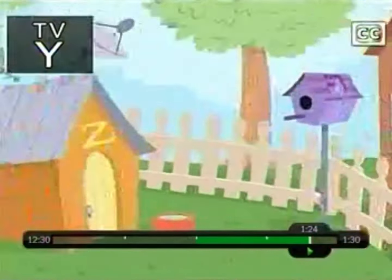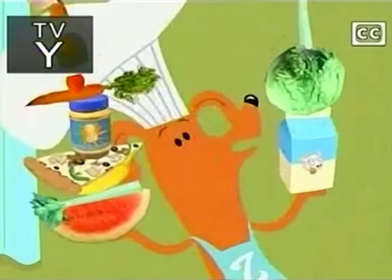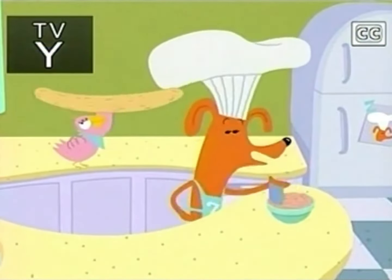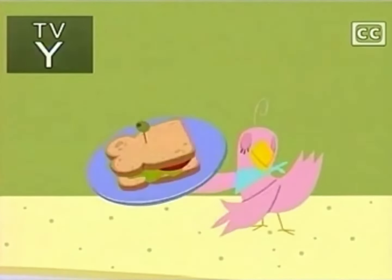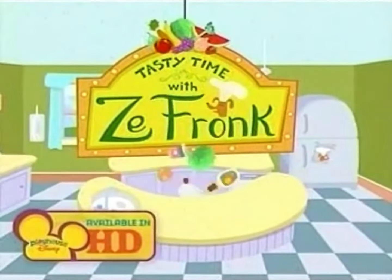It is time for Tasty Treats with Zefronk. That's me. We'll make some very tasty eats. I'm Zefronk. He's Zefronk. We came from you and my friends soon. We'll cook up fun from me and you. We'll stir and mix for that snack to fix — our certain healthy snack. This is Tasty Time with Zefronk.